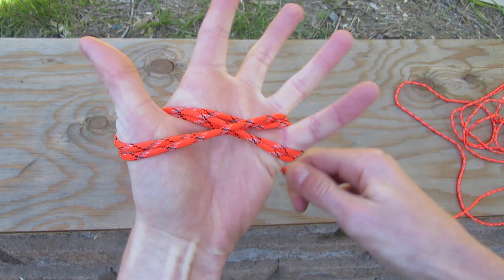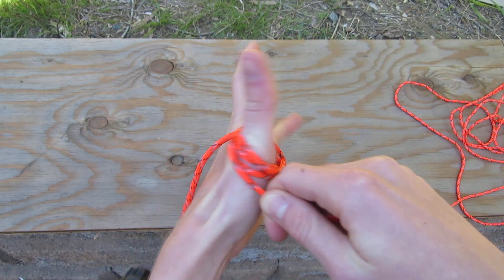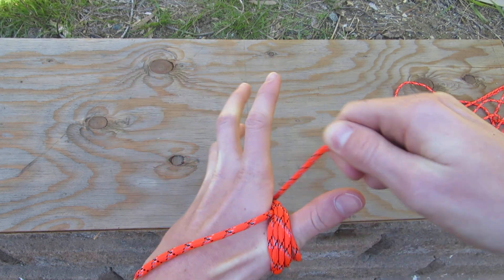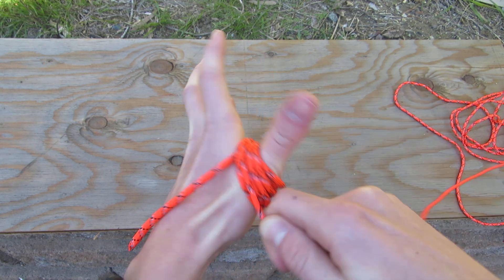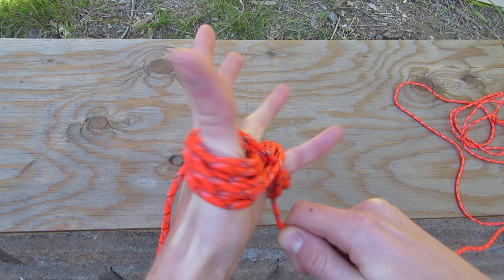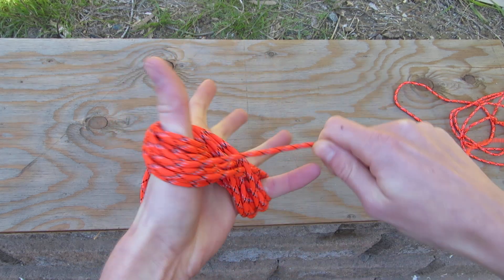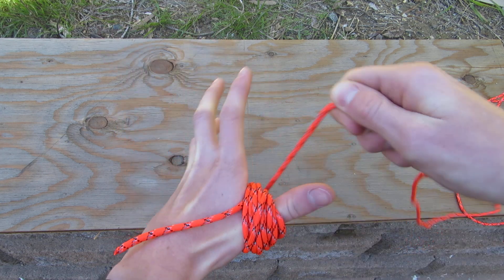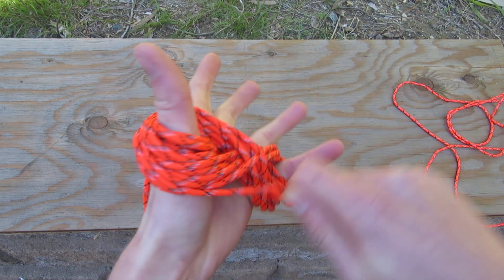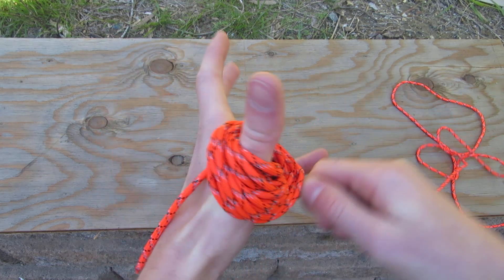I'm just going to repeat this process like that. This is a 50-foot cord and it will fit nicely on my hand like this. I'm going to keep coiling it to make this figure-eight pattern. This figure eight will prevent any twists in the cord when you undo it.